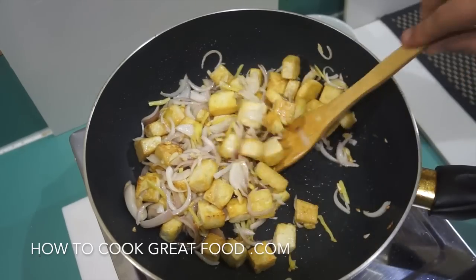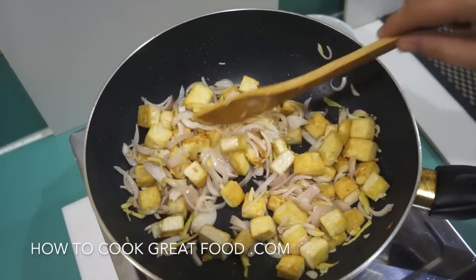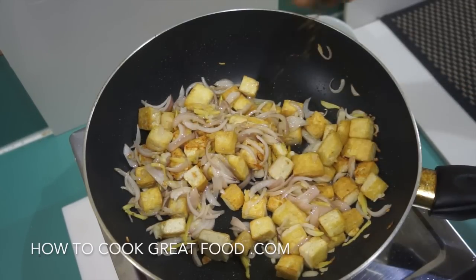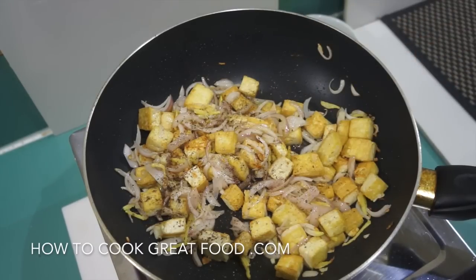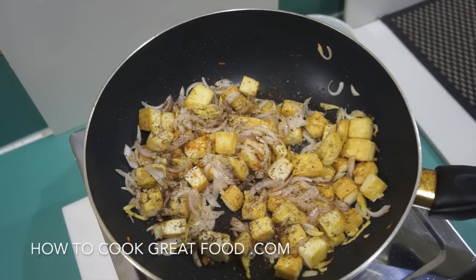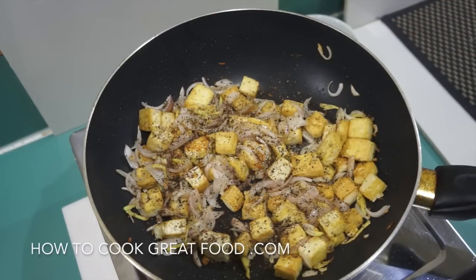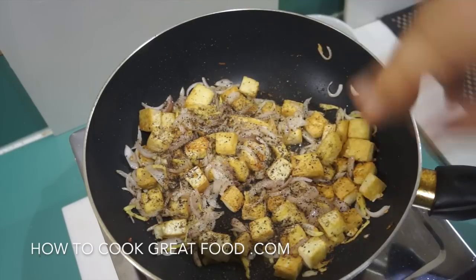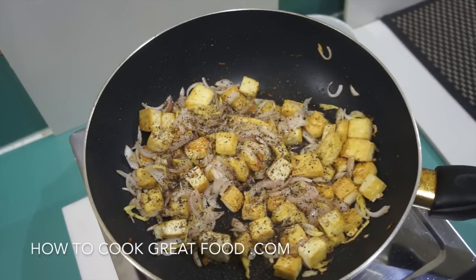Just as our onions are starting to soften, I'm going to add this optional little bit of five spice powder — a very familiar Chinese aroma you'll get from that. I'm also going to add a little bit of black pepper and a touch of salt. If you wanted, you could put some soy sauce in instead — they're both very salty, so use one or the other, not both.